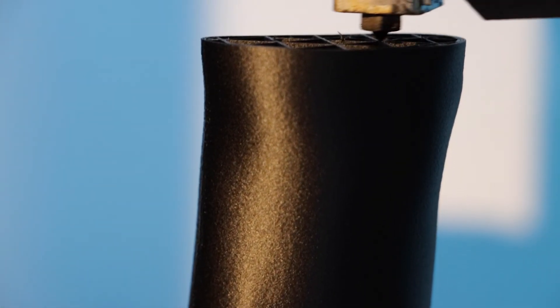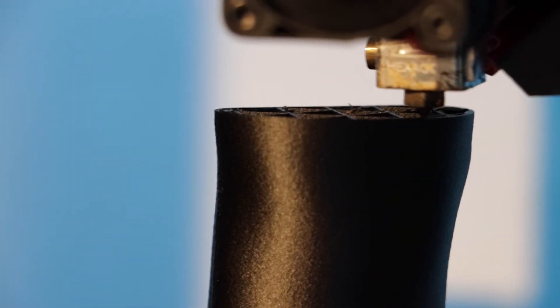As PA12 CF also has a lower percentage of carbon fibre reinforcement, you will notice a smoother and higher quality surface finish on your printed parts.